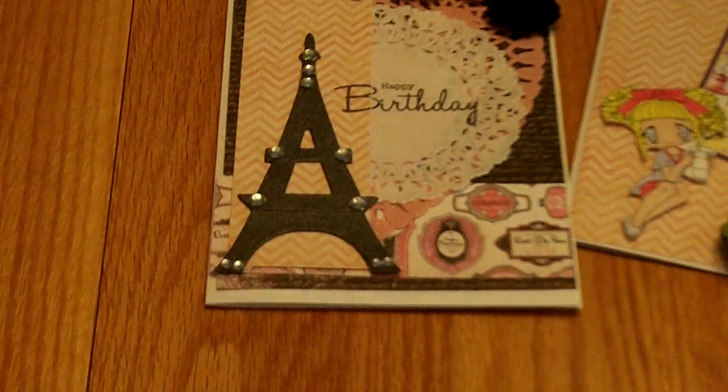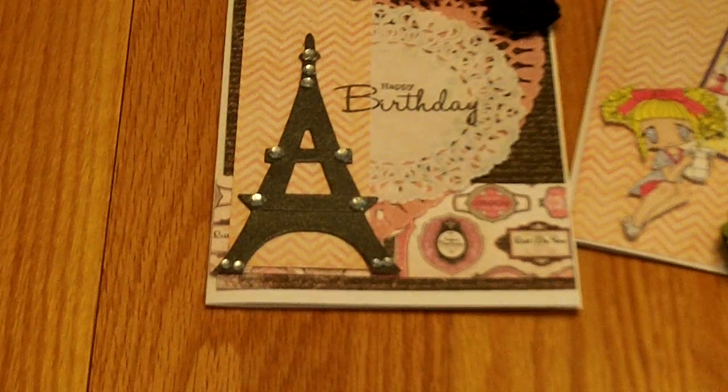So those are my two cards for some friends. Thank you ladies for watching, and have a wonderful day and happy crafting!